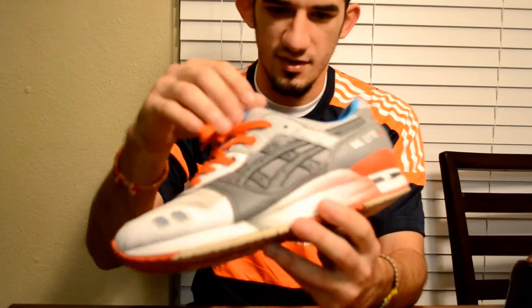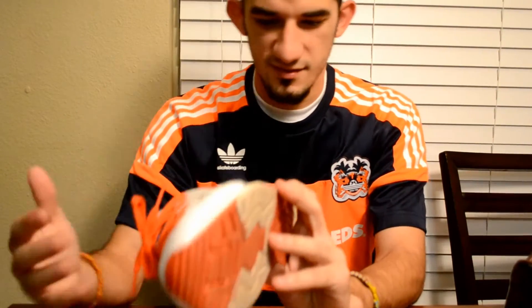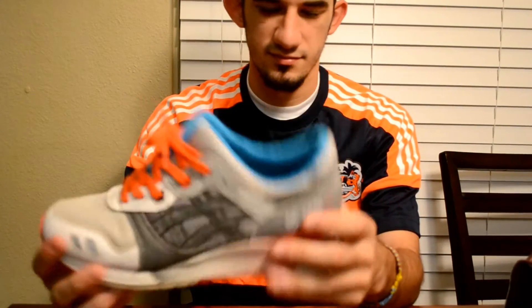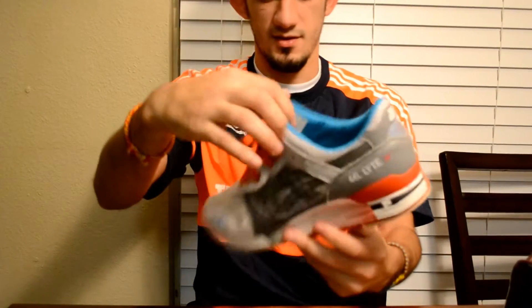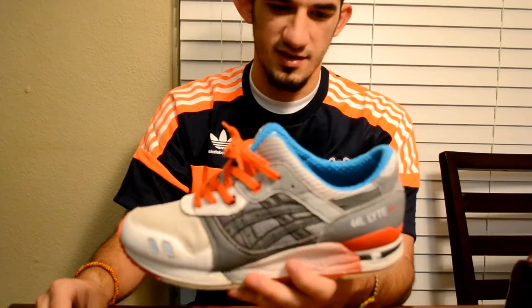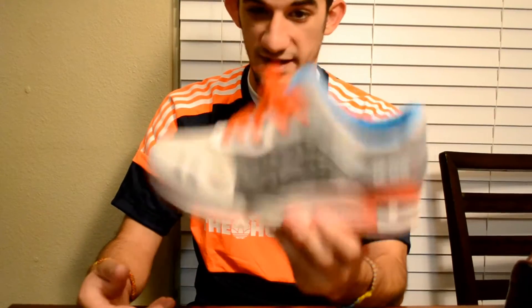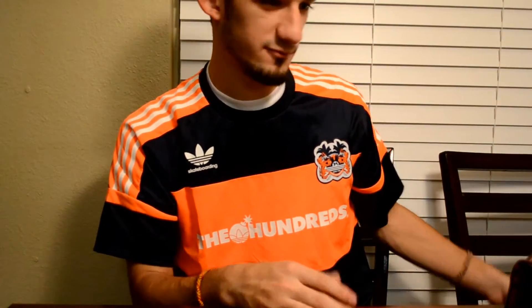Then we have a Slam Jam sample. This is a pre-production sample — obviously the ones that released look somewhat like this. These were worn when I got them but I've really done a number on them. You can see the sample tag on there as well. Most people seem to like the release version better, but I don't mind this one. I paid way under what the release version goes for, so I'm pretty happy with that.